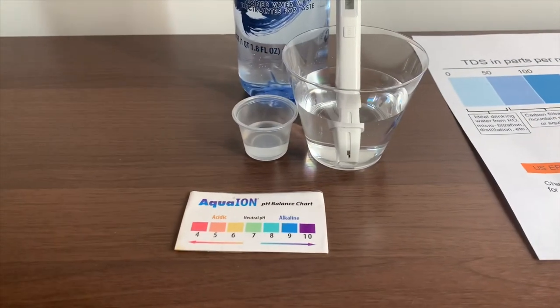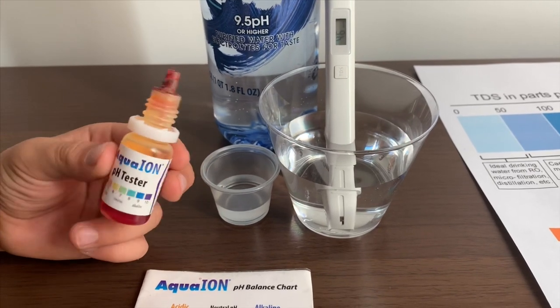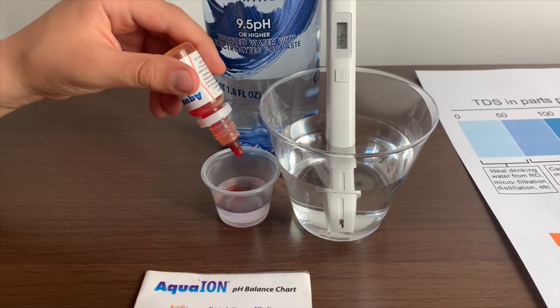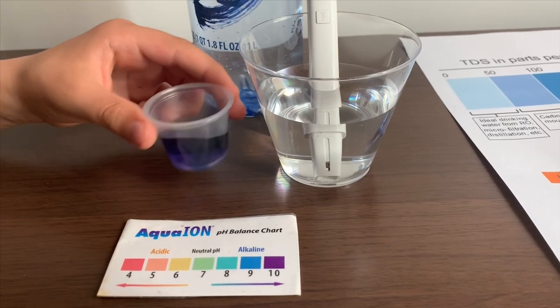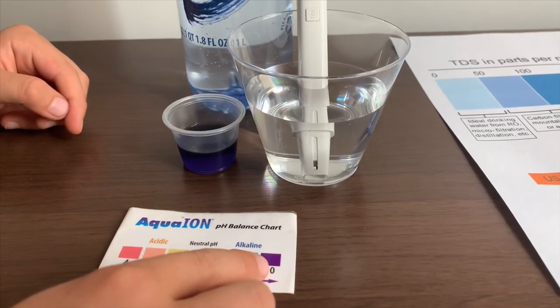Now let's test the pH level. If you want to buy this pH tester, check the link down below. We're going to do two drops. Let's stir it a little. I give this a 10 — this is alkaline water.